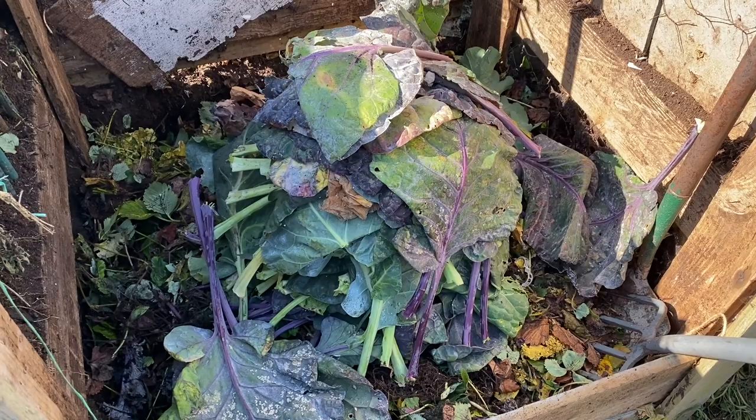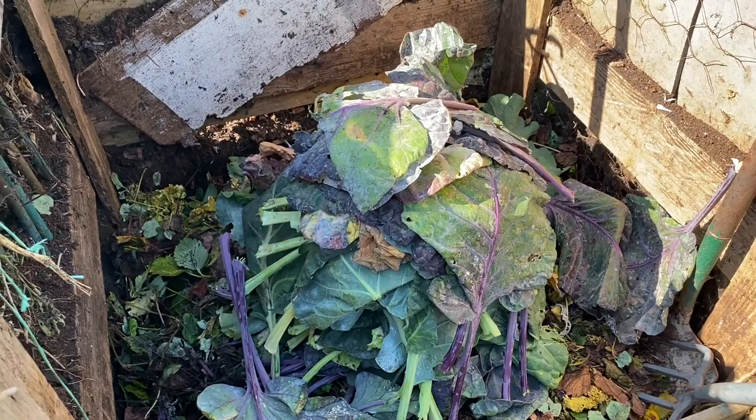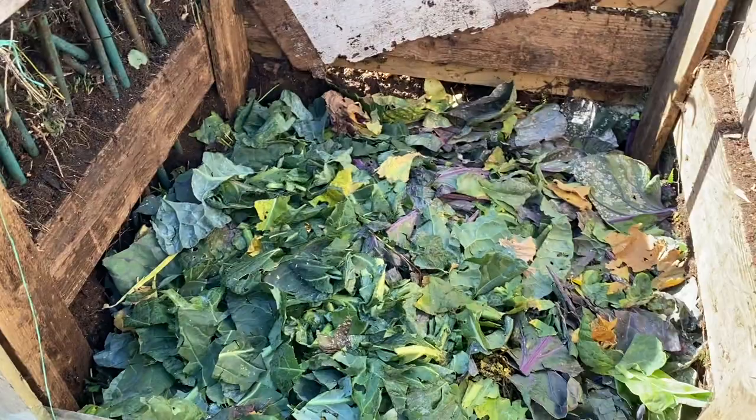I'm going to be generating a huge amount of compost today. I find that the ratio in brassica leaves is about right in terms of greens to browns — the stems have plenty of carbon woody material and the leaves are obviously the greens. I don't generally add much to them, but just to be safe I'll add some stable bedding. About one big container of stable bedding is about right for a whole compost bin full.